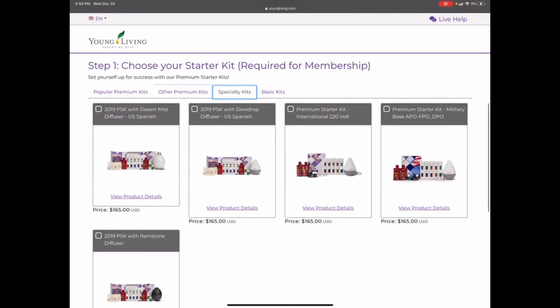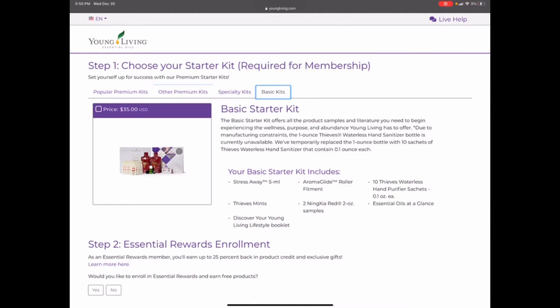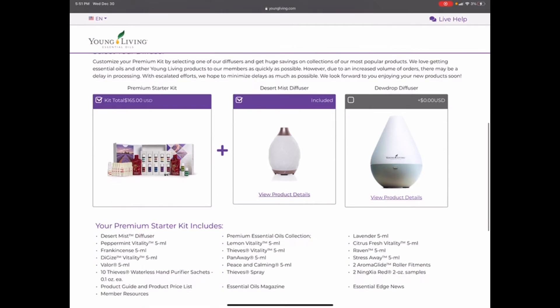There are some specialty kits with different diffusers for international use. Then there's the basic kit — this gets you a membership for $35. It comes with one oil and some samples, but it's essentially like purchasing a membership to shop at Sam's Club. It's purchasing your membership to save 24% off all your orders through Young Living. Most people, like I said, get the starter kit.